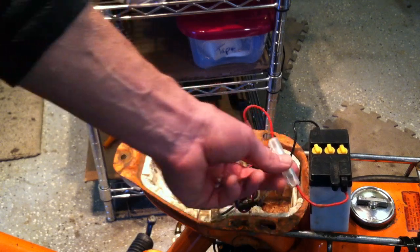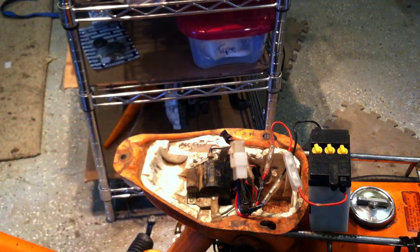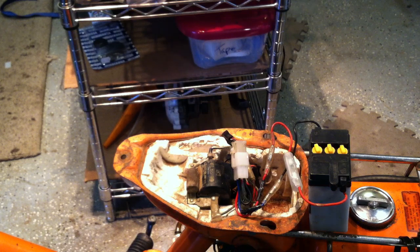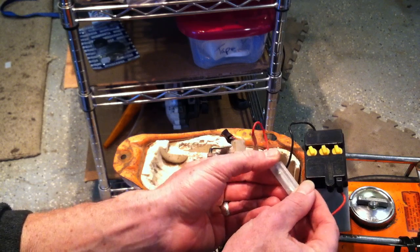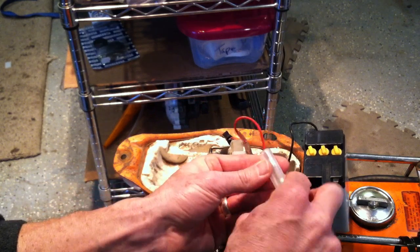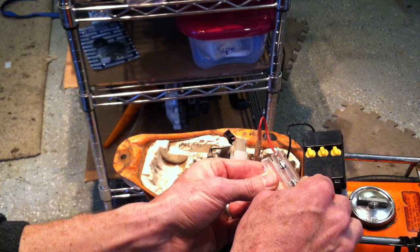We've got a fuse coming off the positive side of the battery. I'm going to get a little closer to the action. There's a fuse in here — or there better be. Yeah, there it is. And this just opens up like so, and there's our fuse.